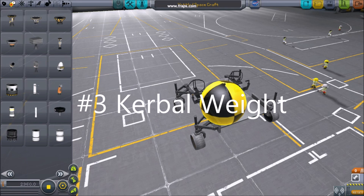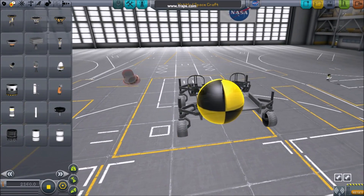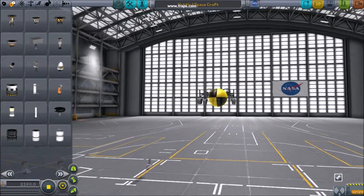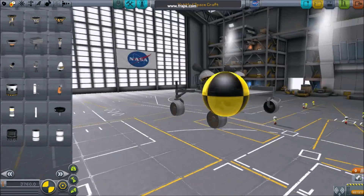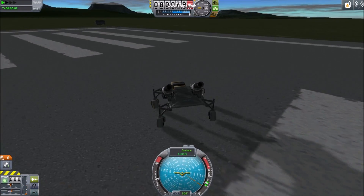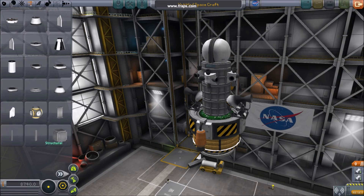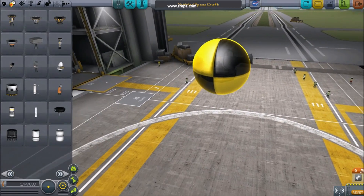Number three: kerbal weight. It's important to consider the approximate weight of a spacewalker and how their weight in the chair will affect the center of mass of your unpressurized vehicle. Monopropellant engines found in the propulsion tab are an excellent stand-in for kerbals. Planting monopropellant engines in seats can be an excellent way to save time testing vehicles. Even though a kerbal doesn't weigh very much, it's still a very good idea to use stand-ins in testing.